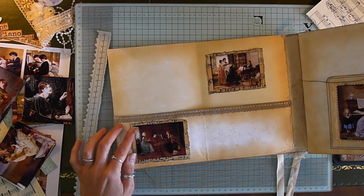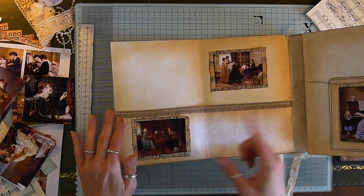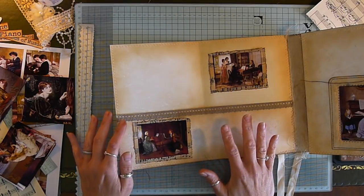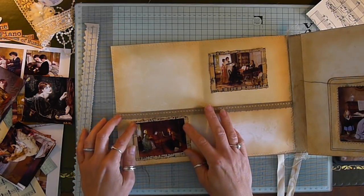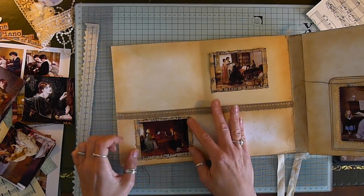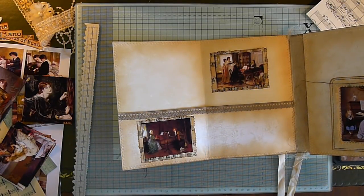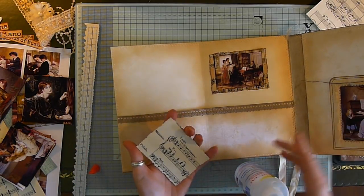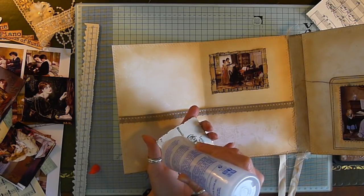I'm not going to do any sewing today, but the next video will have some sewing. So what I'll do is prep things to sew and then we'll sew them next time — although I'm quite happy with those without sewing. I think we're going to glue these in. There's definitely some sewing to do on what I want to do next, so I think we're just going to glue these in place.